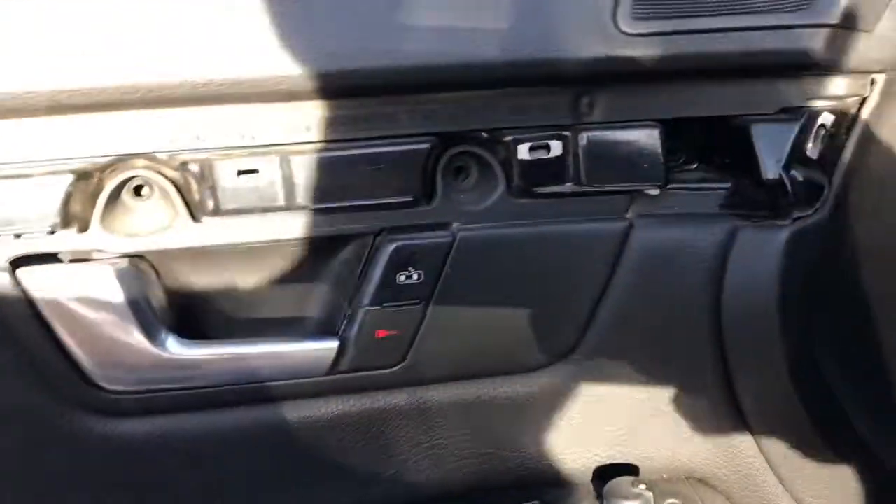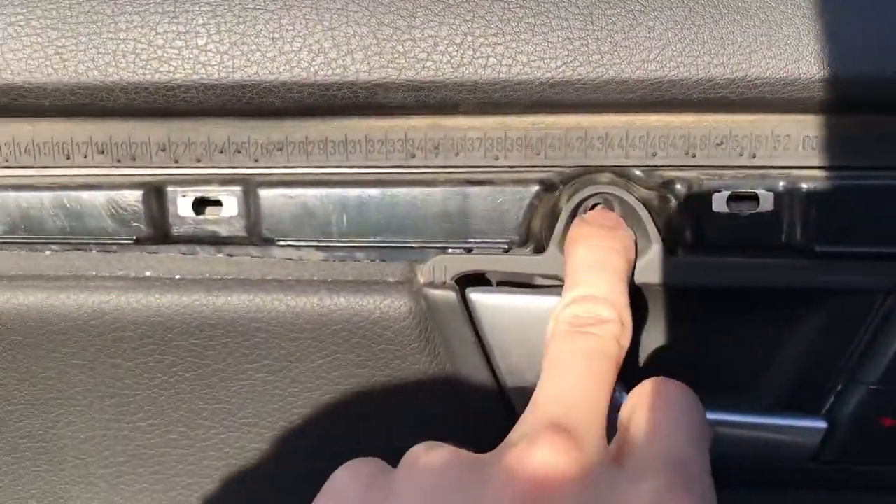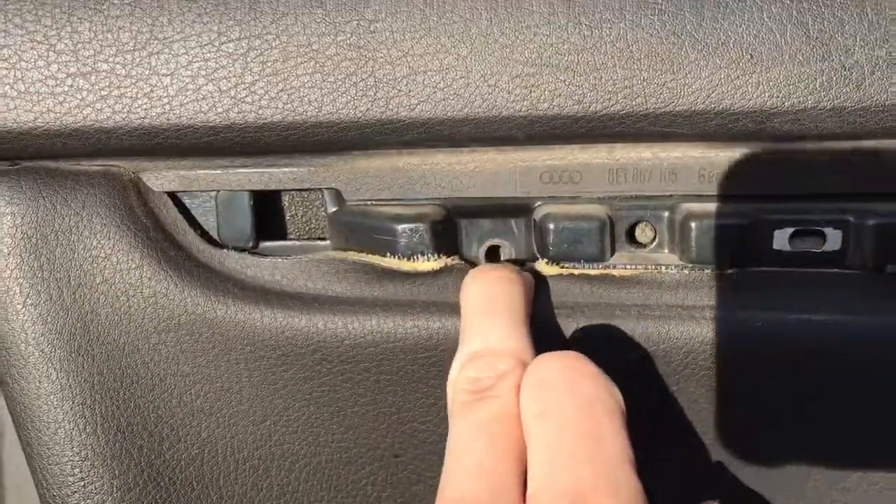Once you have that part of the trim removed, remove the screws — there, there, there, and there. They're all Phillips. Once you remove those, use your same trim tool and you're going to see this little guy right here — put underneath it and pop it up.